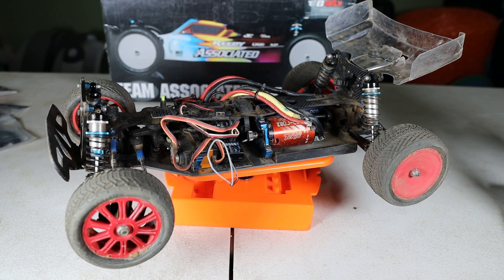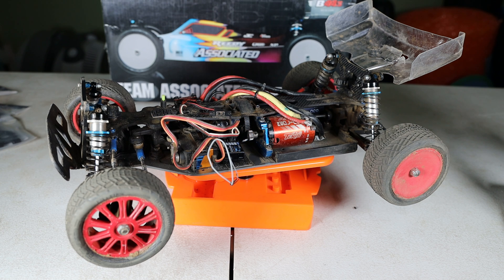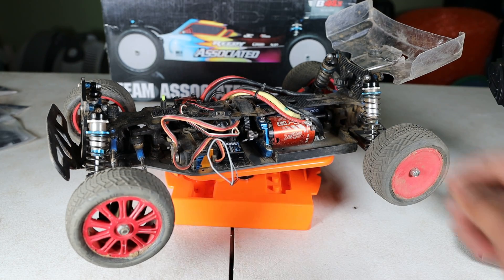The ESC itself, the Savox servo, and the Tekin Gen 2 motor — everything is completely set and ready to go. I just raced it, I think it was January 28th.